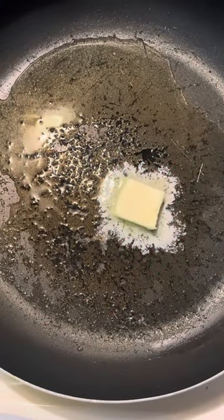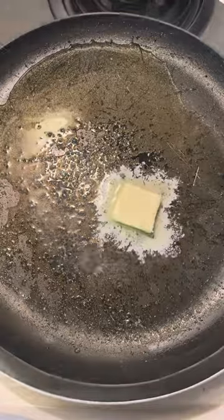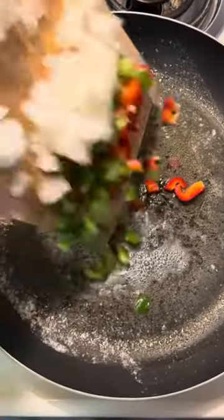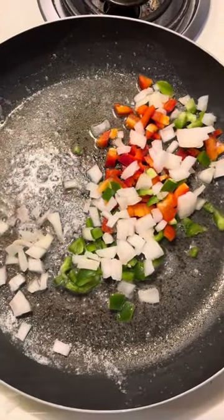You want to go ahead and heat and butter your pan. Then drop in your onions, green pepper, and red pepper and start cooking those down.